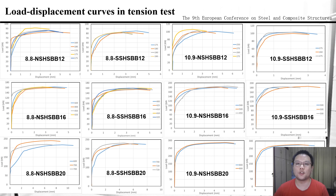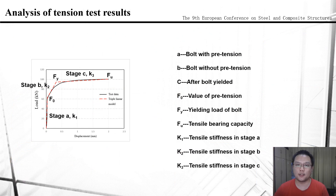These 12 figures show load-displacement curves in tensile tests of all the blind bolts with different torques. By analyzing this data, it can be found that the tension process of the blind bolt can be divided into three stages. The first stage is the bolt with pre-tension, and the end force is the pre-tension of the blind bolt. The second stage is bolt without pre-tension and before yielding, so the end force is the yielding force. The third stage is bolt after yielding until bolt fracture. The whole load-displacement curve can be fit into a trilinear model, and the tension stiffness of each stage can also be obtained.